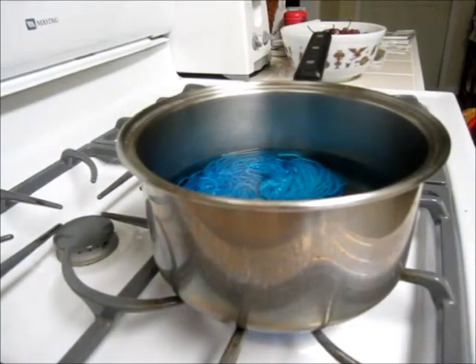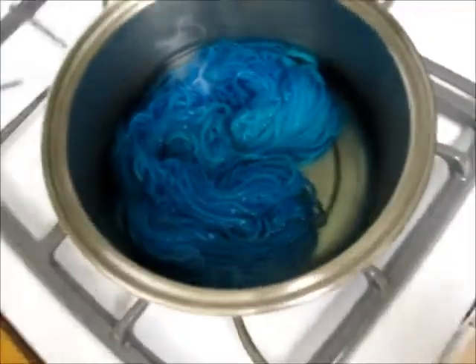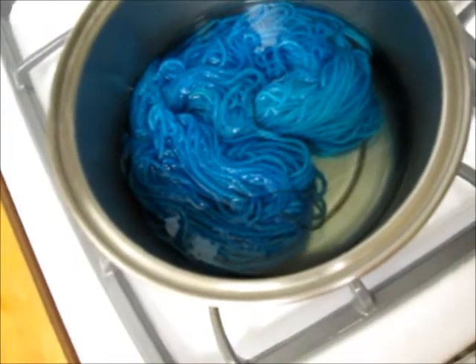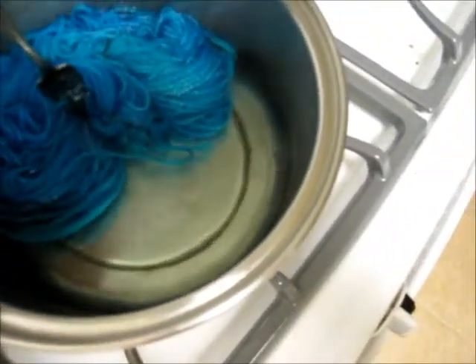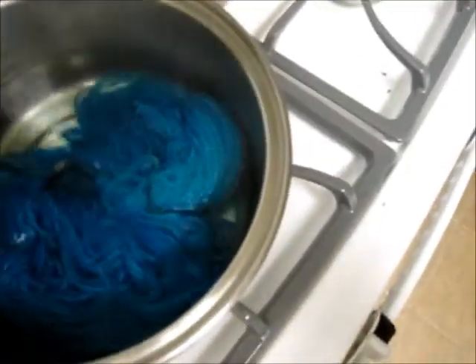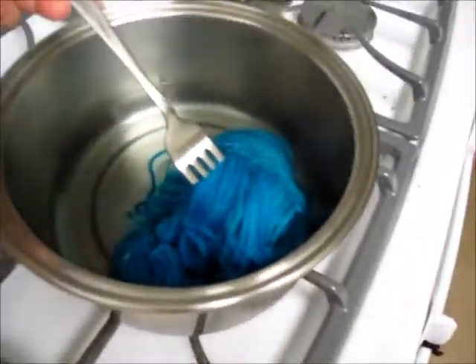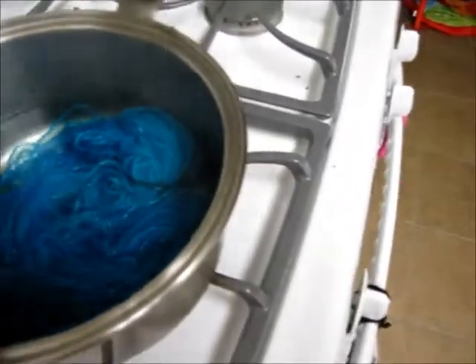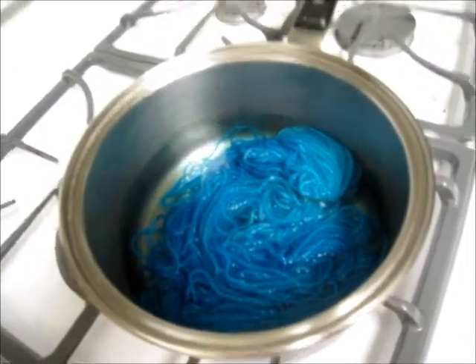The yarn has been simmering for just over 15 minutes and I'm pretty pleased with how clear the water is. I'm going to turn the stove off — you can see that the water is clear. I'm pretty satisfied with the color, I like how it turned out. I'm going to just let the yarn cool in the water, and once it's cooled I'll get back to you.